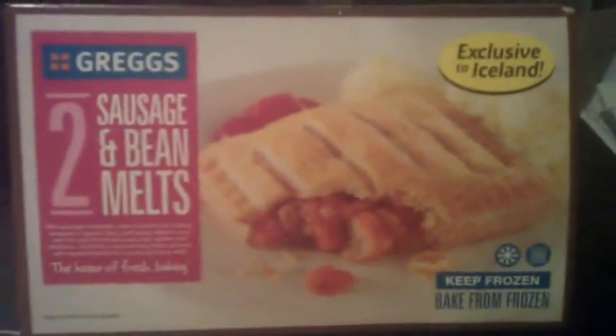I've had these before. Basically Gregg's is a little place that sells sausage rolls and all sorts of things - cakes, bacon rolls, all sorts of things. They've got loads of these outlets all over the UK. A bit like Forfars, but Gregg's is cheaper than Forfars.